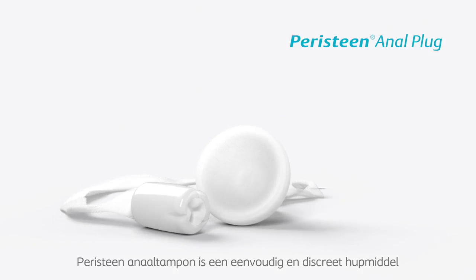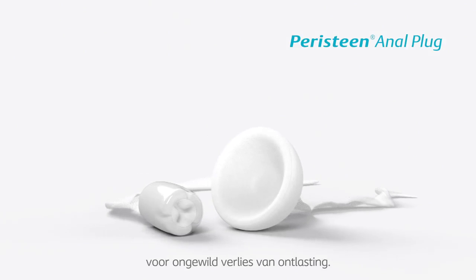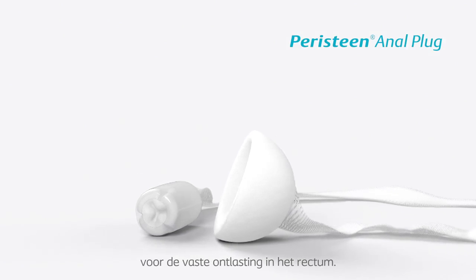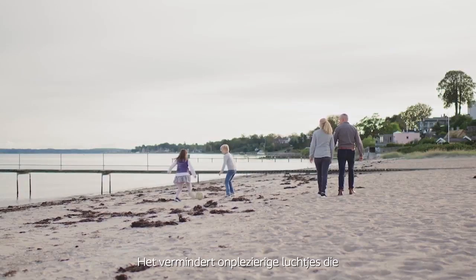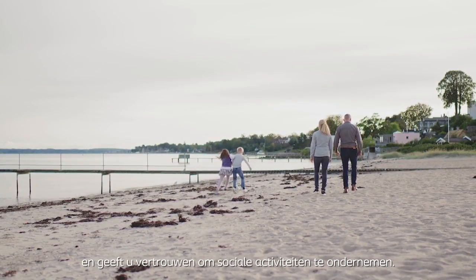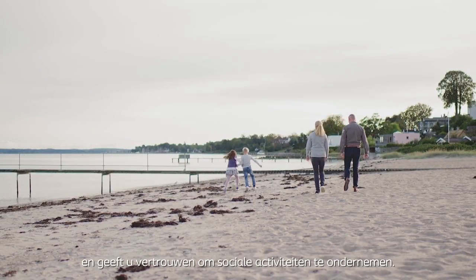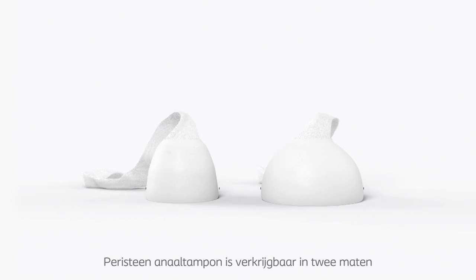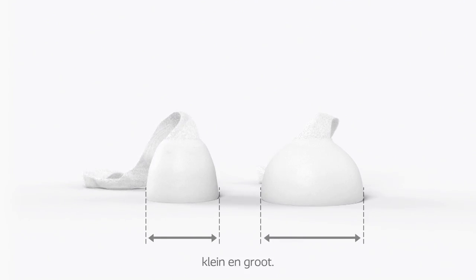Peristein Anal Plug is a simple and discreet aid for faecal incontinence, intended to function as a barrier to solid output in the rectum. It reduces unpleasant odours associated with faecal incontinence and gives you confidence to socialise. Peristein Anal Plug is available in two sizes: small and large.